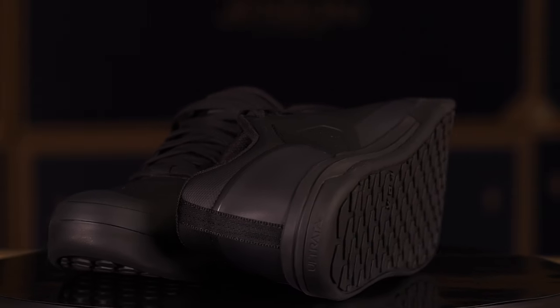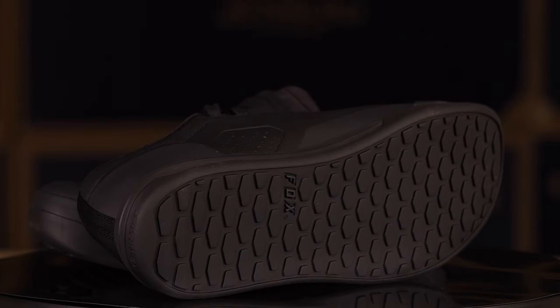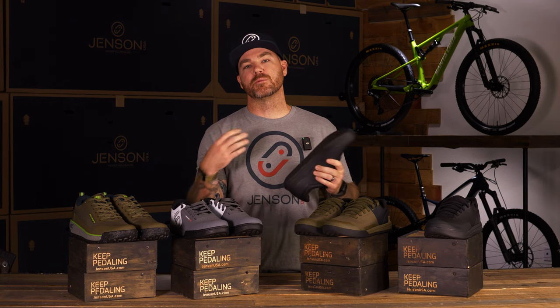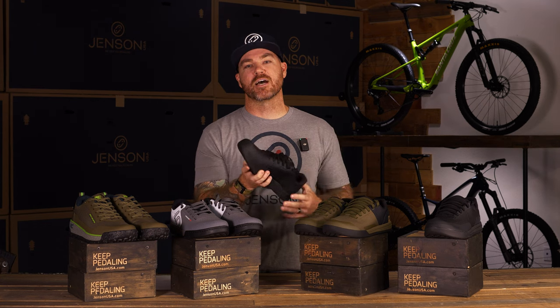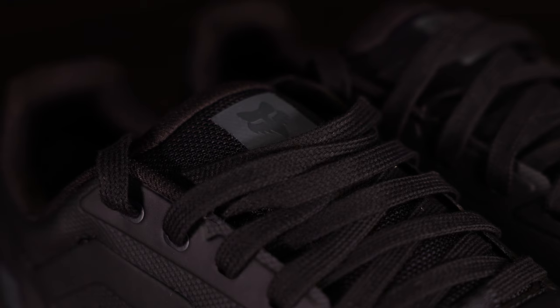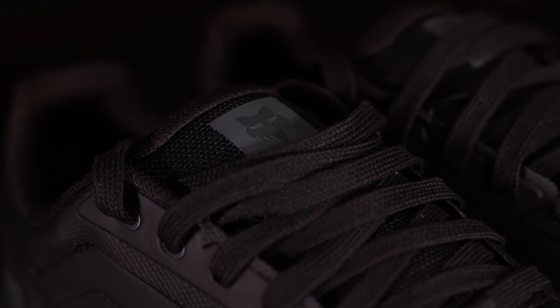The grip is great at the bike park. If I'm not set perfectly on my feet I'm thinking about it every time, but once you get it set exactly where you want it, you're going to be comfortable, stuck to that pedal, and having a great time. That's our second pick: the Fox Union.